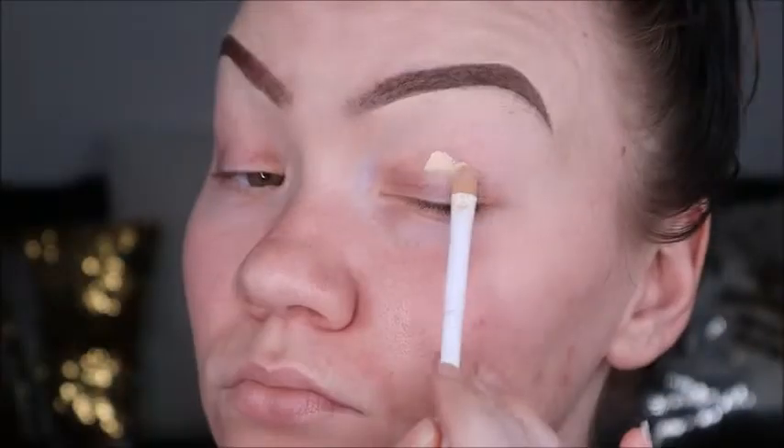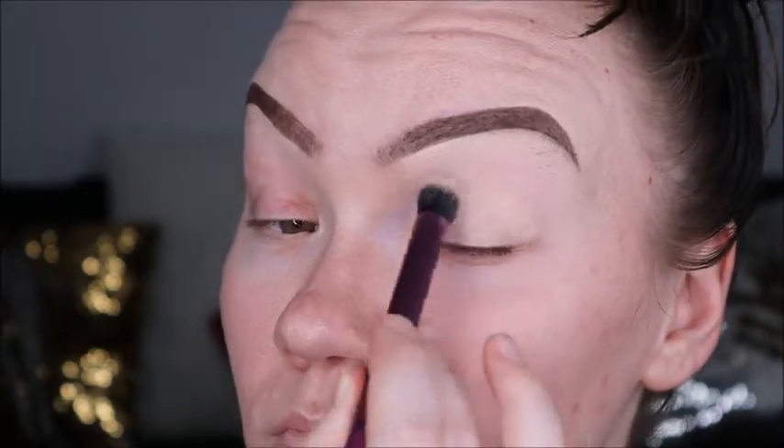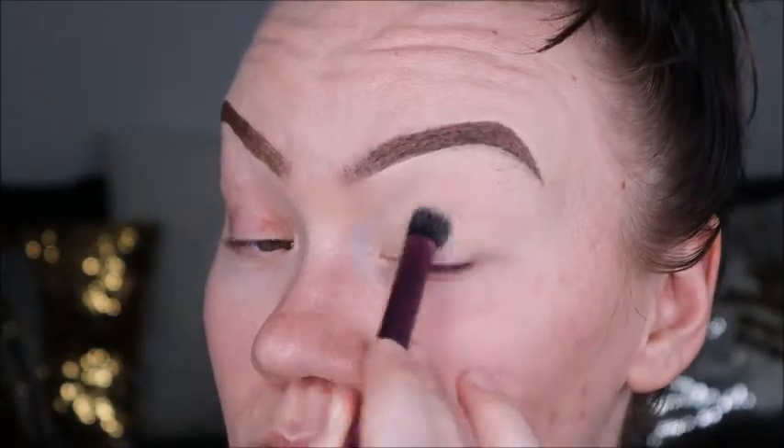I'm gonna zoom you guys in so you can get a closer look at the eye work we're gonna do. First I'm going to go in and prime my lid using my Tarte Shape Tape and then blending it out with a nice brush from Real Techniques.